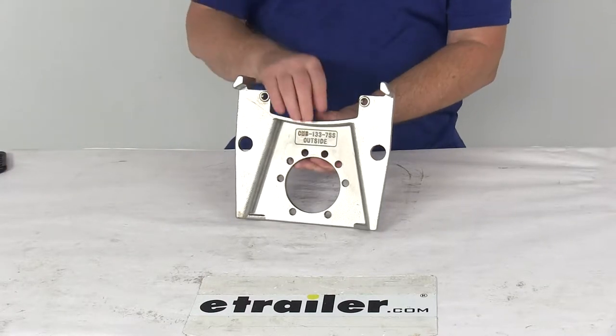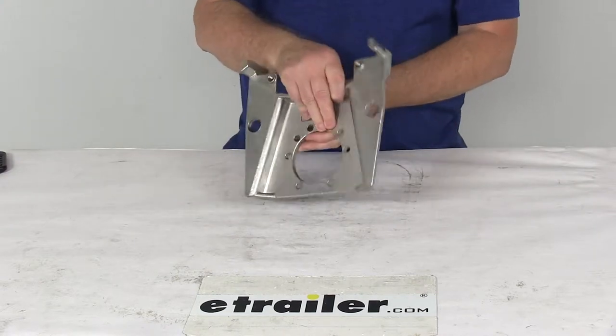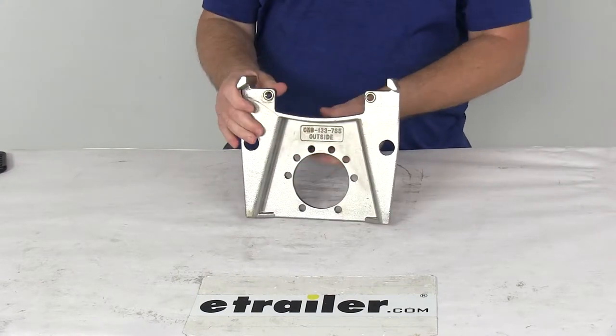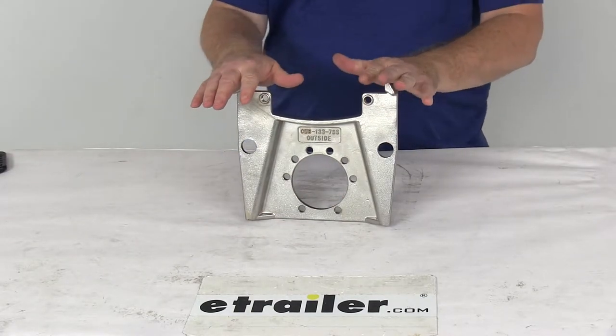Today we're going to take a look at the replacement stainless steel mounting bracket for the Kodiak disc brake caliper on 7,000 pound axles. This caliper mounting bracket will mount to your brake mounting flange on your trailer axle and it holds the disc brake caliper.